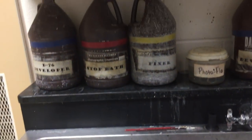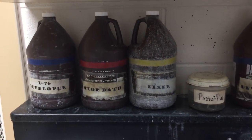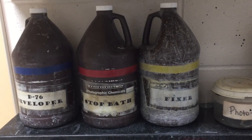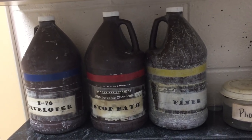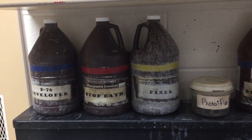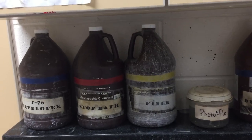We have all of the chemicals on the shelf above the sink: developer, stop bath, and fixer, just like we have in the dark room. The developer itself is a different mixture since it's developing film and not paper — it is a different chemical — but that is what will develop the image on the film.